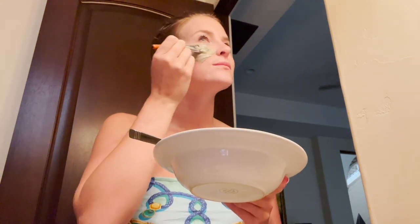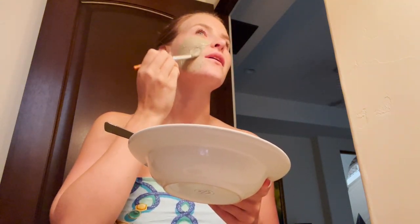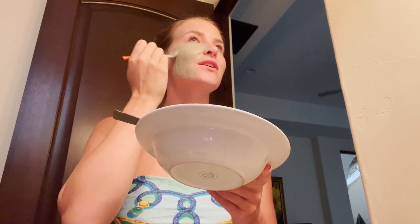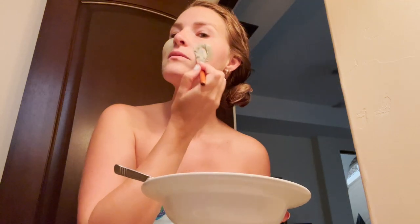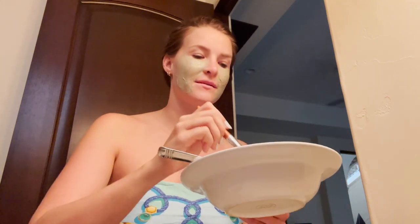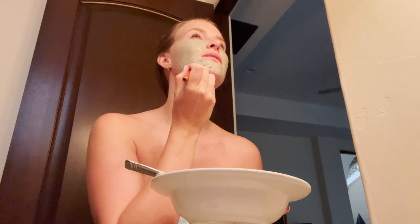Treat yourself. I'm so decadent — look at me. Just get that on. The smell of the apple cider vinegar is not ideal, but it's working on the skin, tightening pores and tightening your skin. Now that I've turned myself into Shrek, it took about 10 minutes to do this.